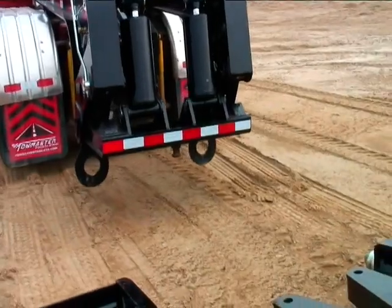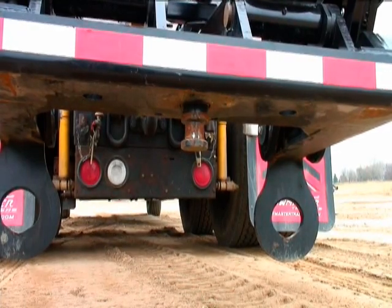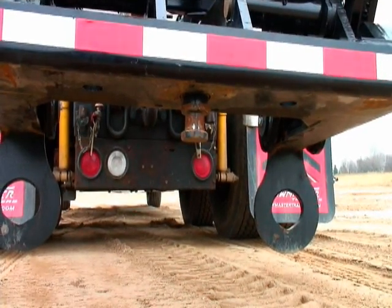When you are ready, reattach the gooseneck to the main deck. Slowly back into the main deck. Check the distance of the bottom of the support plates to the ground — they should be about 1.5 to 2 inches or 40 to 50 millimeters off the ground.